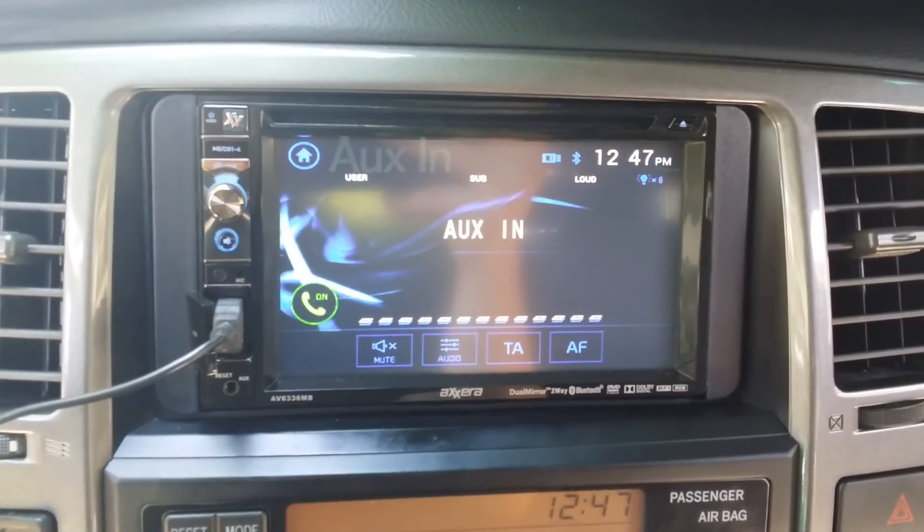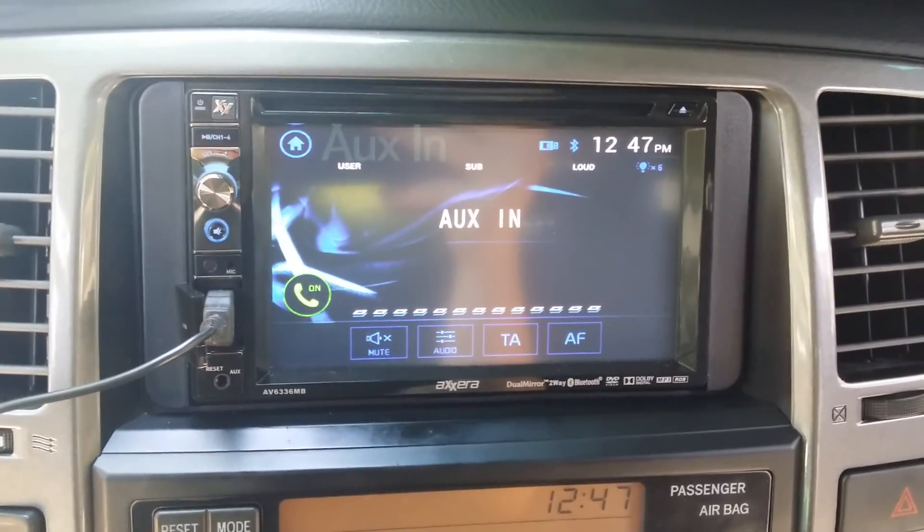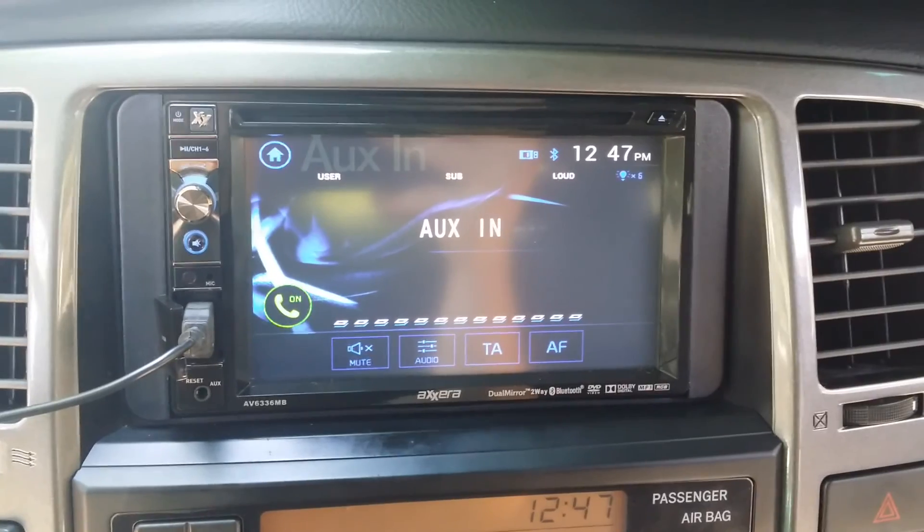That's how you quickly set this up. It might be a little bit different, but in generalization, that's how the Xcera units work. Any questions or comments, feel free to leave them down below. Thanks guys.